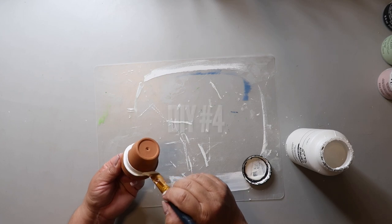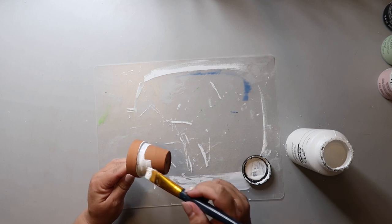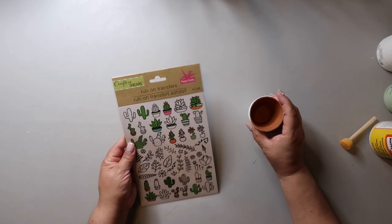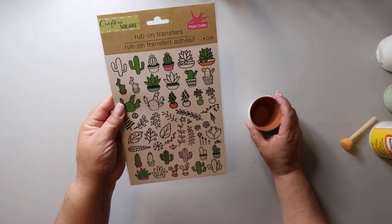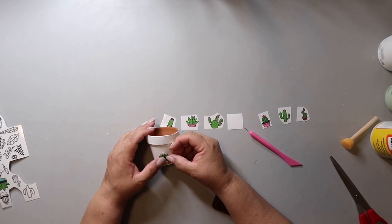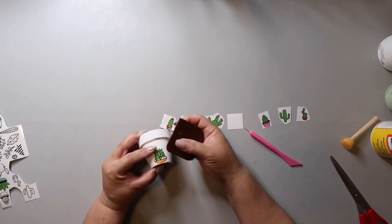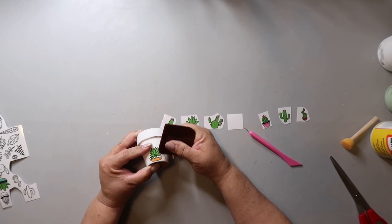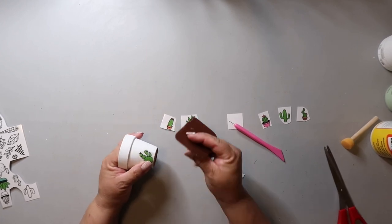For our last DIY, I'm painting this little pot — you can find these at Dollar Tree especially during the spring — with some white Folk Art acrylic paint. I found these super cute rub-on transfers at Dollar Tree and I'll be cutting out the ones I want to use. It's basically the same process as the other project: place the rub-on transfer where you want it, rub it on — pretty easy peasy. You repeat that same process for all the transfers you want to apply.